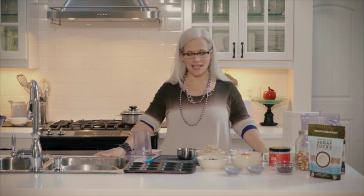Hi, I'm Sherry Strong, helping you return to eating real food with spud.ca. Today in the kitchen we are making my favorite vegan chocolate brownies.